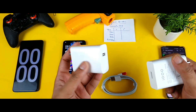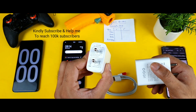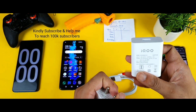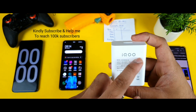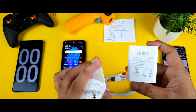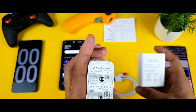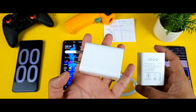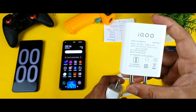Here's a comparison between the iQOO R7 charger and the iQOO R3 charger. The weird thing is that the R3 charger has the iQOO logo on it, while the R7 charger has the Vivo logo. That's completely strange, and it might explain why there's a difference in charger quality.